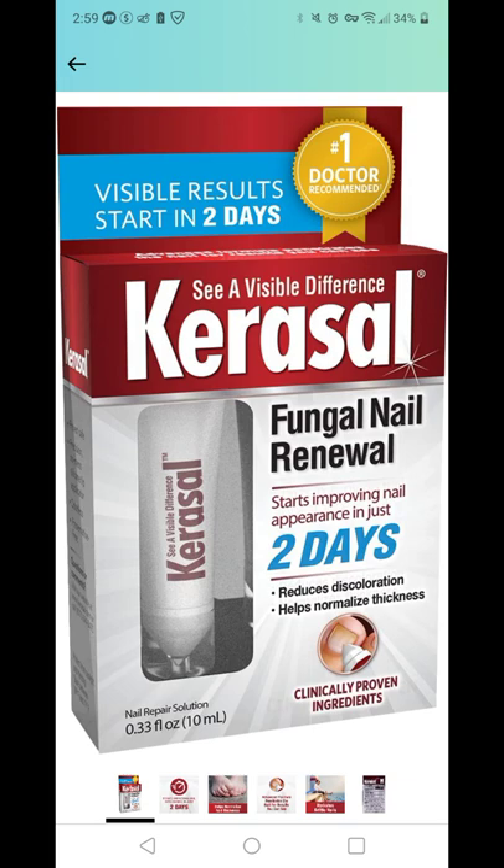You can definitely buy the 0.33 fluid ounces, and their product is exactly what it says it is. I've read a lot of these reviews before actually purchasing the product. It's like, okay, I've tried everything, but I haven't tried this, so let's check it out.